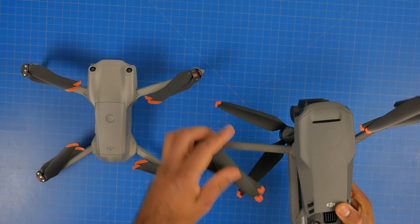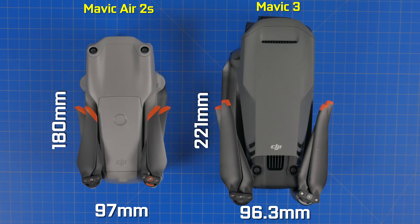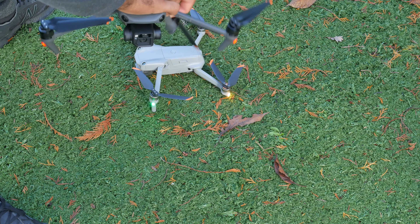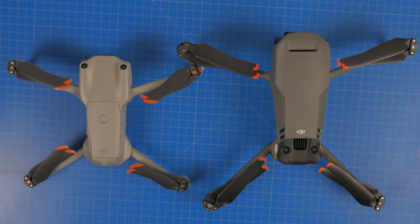In terms of the portability factor on both drones, the Mavic Air 2S is definitely going to be a little bit more compact. In terms of width and length, you're looking at about 97 by 180 millimeters versus on the Mavic 3, you're looking at 96 by 221 millimeters. In terms of the overall height or thickness, you're looking at 77 millimeters on the Air 2S versus 90 millimeters on the Mavic 3. Additionally, the Air is about 300 grams lighter, and in the unfolded position, the total diagonal wingspan is about 302 millimeters on the Air versus about 380 on the Mavic 3.